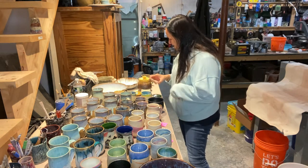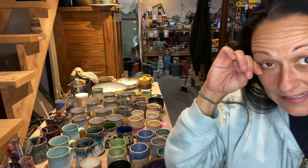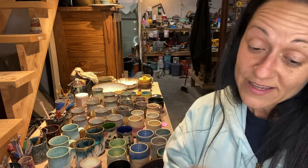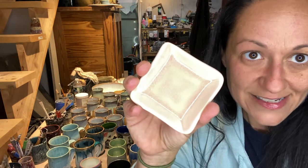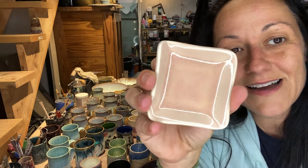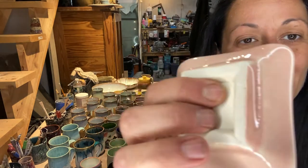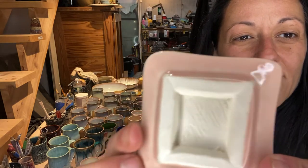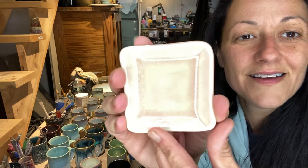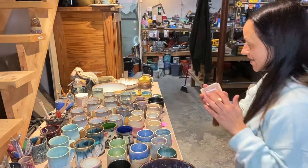Want to see something super interesting? Somehow I ended up with a Cone 06 glaze - a low fire glaze called Pink Blush. I threw it on a little piece and fired it to Cone 06, and it came out cool - like I can use it. It's like a pale pink, salmon-y almost color. So that was good.